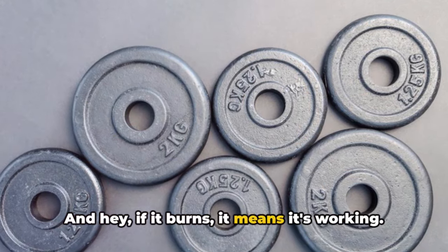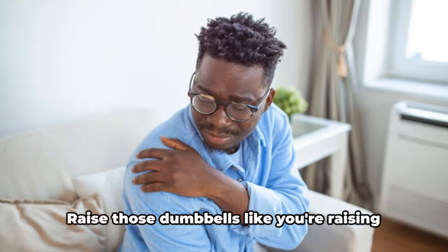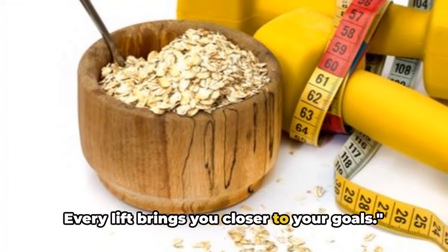And hey, if it burns, it means it's working. Embrace that burn and let it fuel your determination. Raise those dumbbells like you're raising the bar in your fitness journey. Every lift brings you closer to your goals.